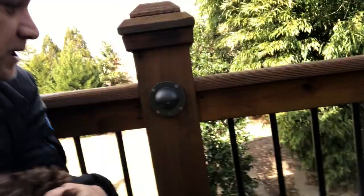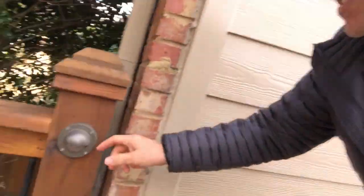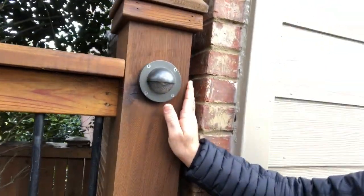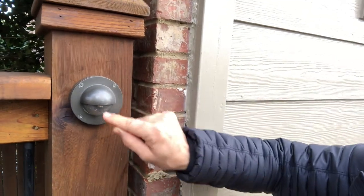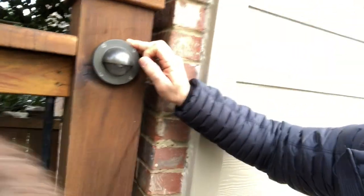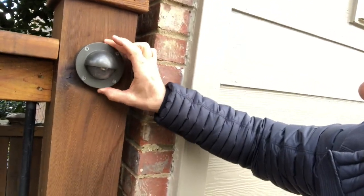One thing I'll point out: where you have this housing, do not screw it in using a drill or an impact wrench, because it's going to put too much pressure and I have cracked many of these glass globes that go around the lamp by using too much pressure. Always use a hand screwdriver to tighten these down — just snug.